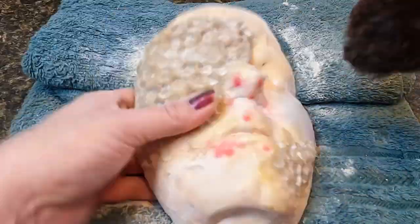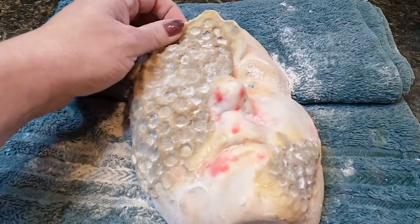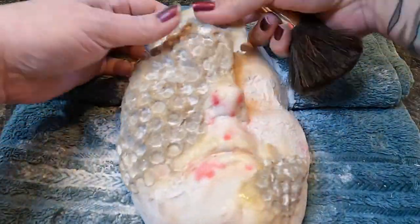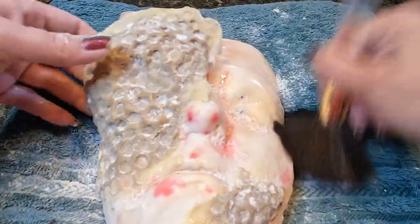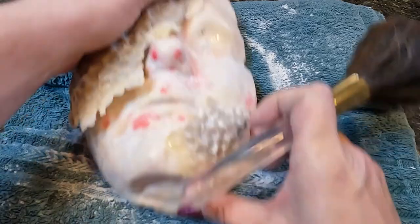It is now time to remove my sculpt from my face cast. Taking flour and a brush, I go over the outside and move that up underneath the prosthetic, letting it release as the flour is being moved up underneath it. Once I get this removed, I be sure to turn that around and make sure I remove the spacer up underneath it.